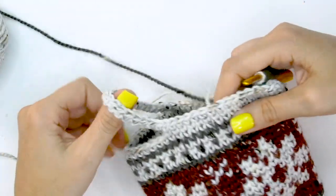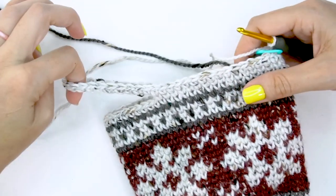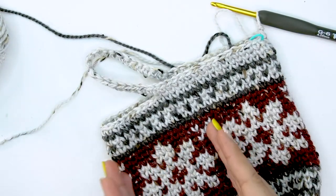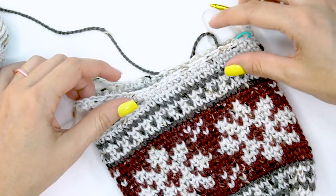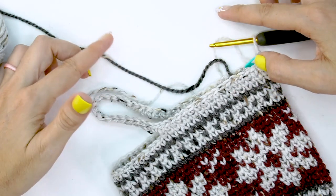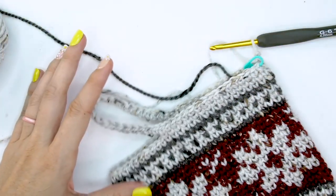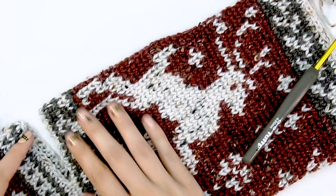Now we have our heel opening and it's time to work the leg part of the stocking, continuing around all these stitches. For the leg chart, we only repeat it twice since it's such a wide chart — versus repeating four times down on the foot. You're using all the same skills you learned on the foot, continuing that colorwork to work up the leg. This is a really fun part — enjoy watching the image work up through each stitch.